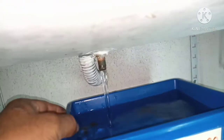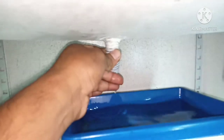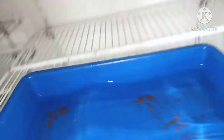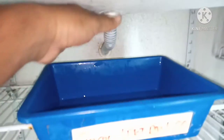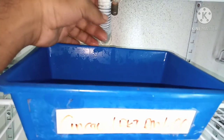You have to remove all the water. Let me throw this water out. See, there is a lot of dust. Okay, I have thrown it out — the water has gone.